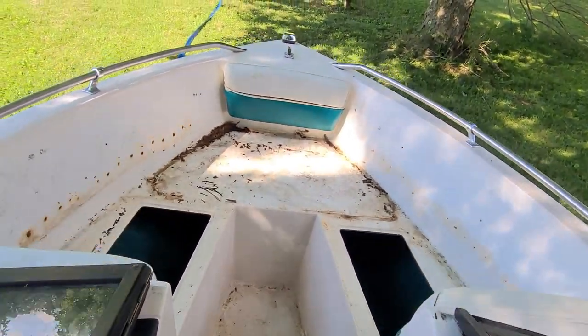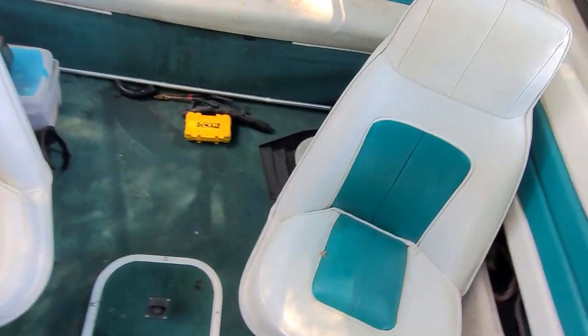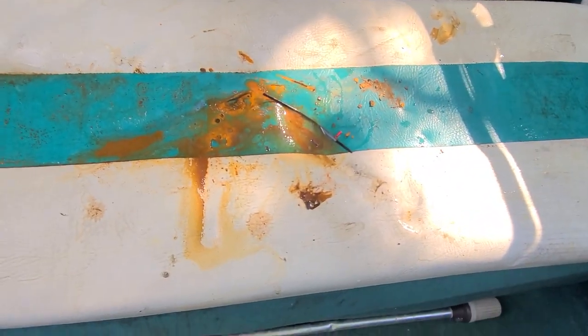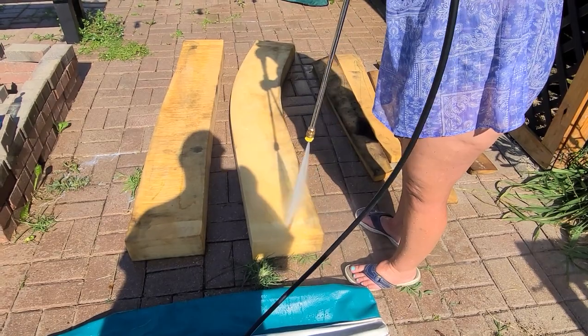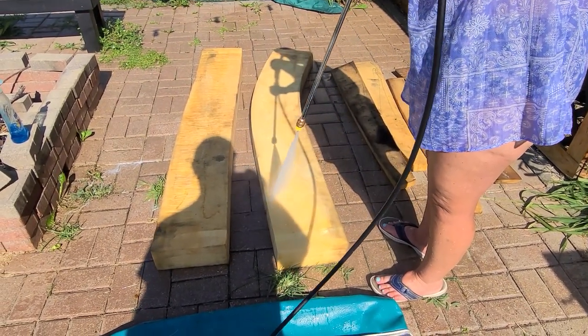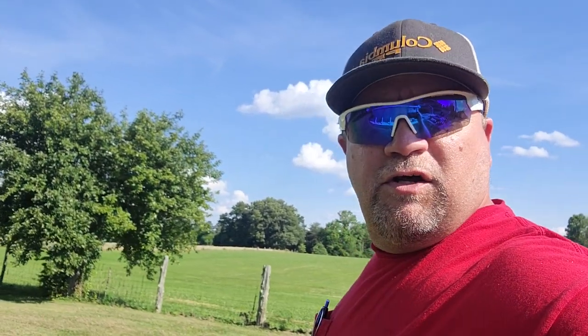We're cleaning the inside out. I'm going to pressure wash. We're taking care of it — bye-bye. A little Dawn and a pressure washer makes anything look better. Let's get this thing vacuumed out.